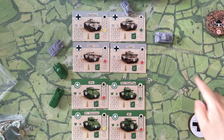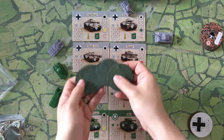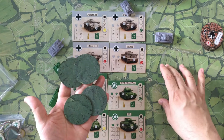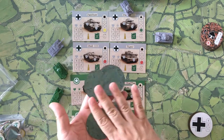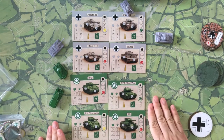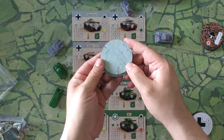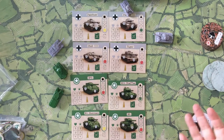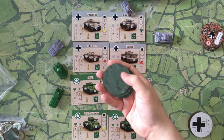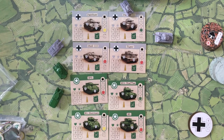I almost forgot to mention — you also have these terrain tiles, which represent forests and intervening terrain. Every time you play, your mat is going to be different. On the forest side there's a reverse snow side, and on the back of the forest we have snow drifts. The game plays pretty much the same either way; the only major difference is what the forest squares are versus the snow drifts.